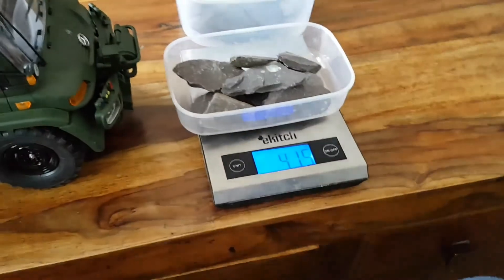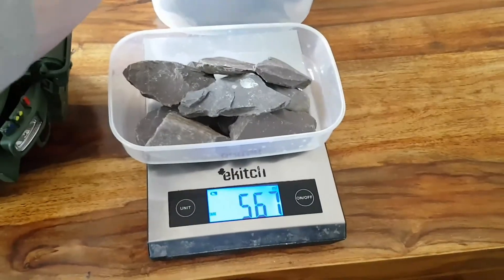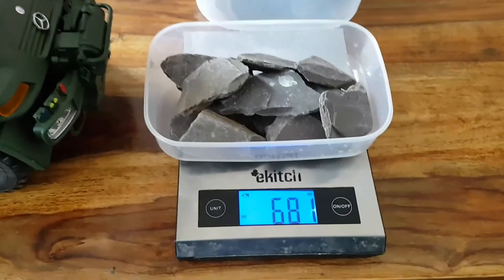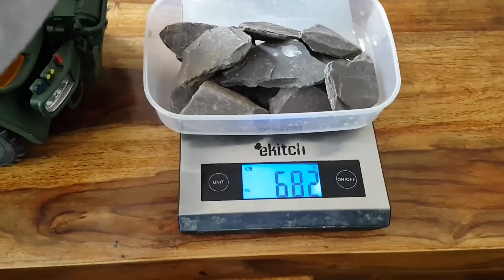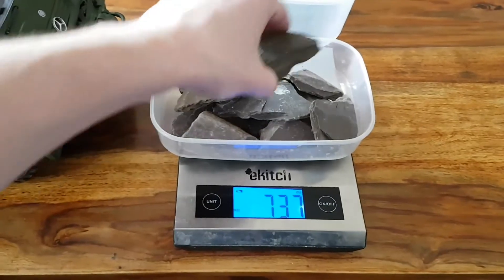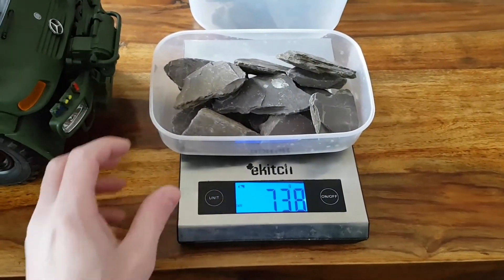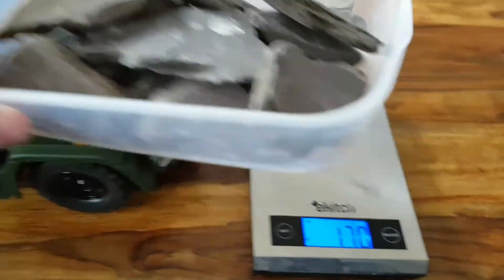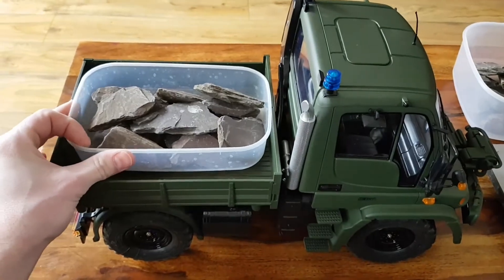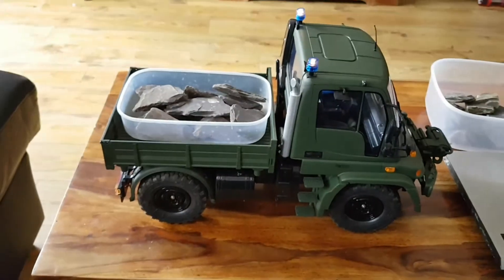Okay, so let's go for — I don't know — maybe we should try 700 grams. Yeah, let's do 700 grams — actually, let's do 740 grams. Okay, right, let's give it a go.